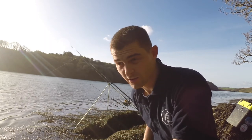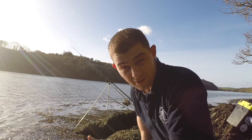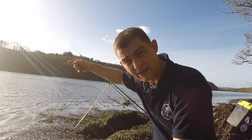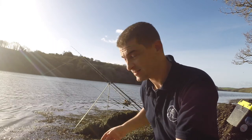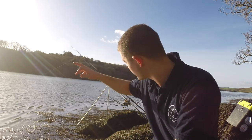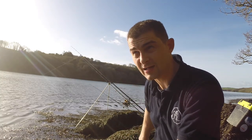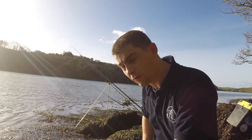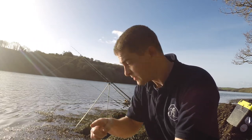I'm fishing Wessex rigs at distance - the one on the left about 40 yards out and the big rod about 60 yards out into the channel. And all I'm waiting for is a take.